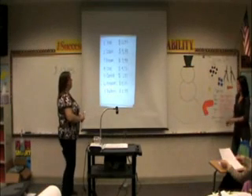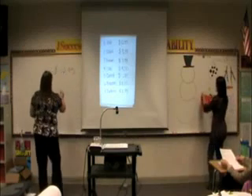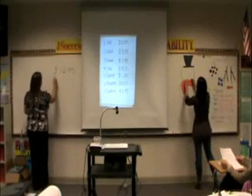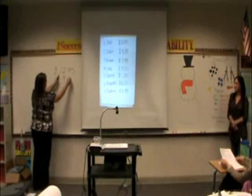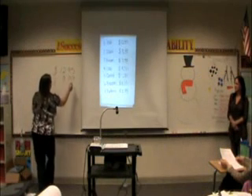What else do we need? A scarf. How much is our scarf? $9.99. And we put our 9 here, and 99 cents.